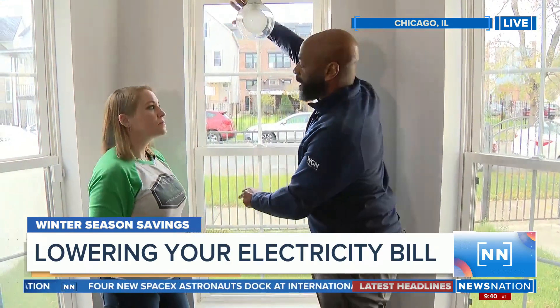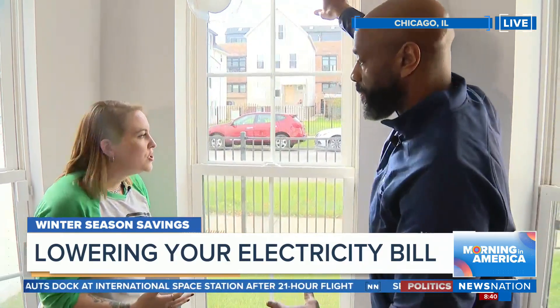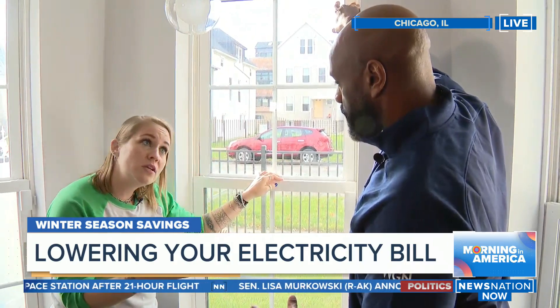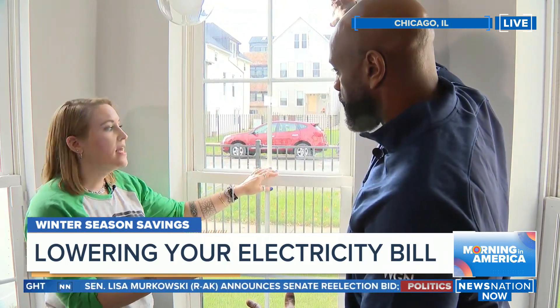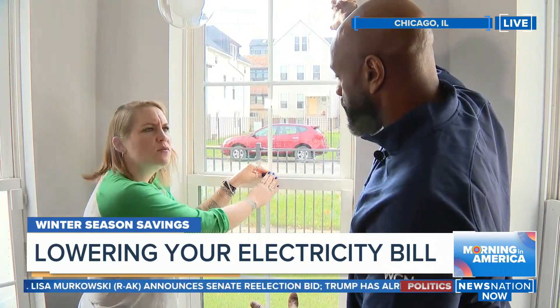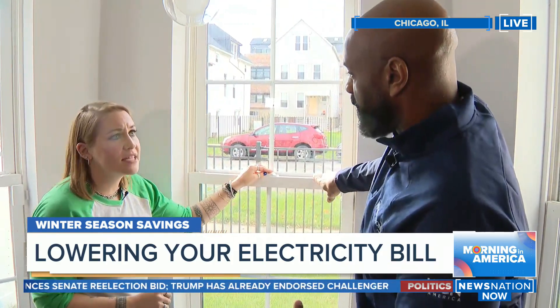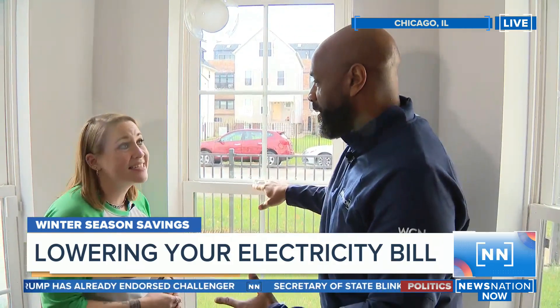We talked about even taping it off sometimes with plastic, or some type of heavy plastic from a local hardware store — those are easy to do. If you do have good, newer windows, you don't necessarily have to always do that plastic sheeting. But if you do have old windows, even when they're locked they may still have a draft around the frame. That plastic sheeting can definitely save you energy and it's pretty easy to self-install.